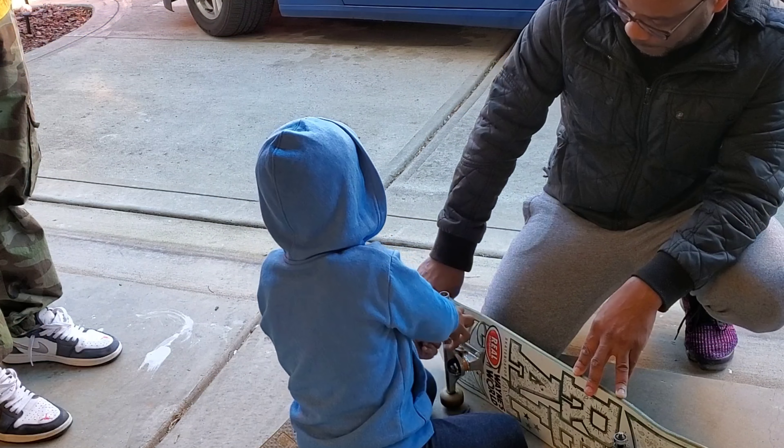Swiss precision. And then just jump up and forward. That's it. That's concluding part two of learning how to skate with Lil' Man. All right.